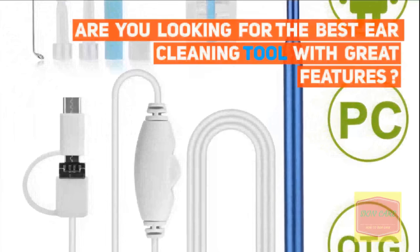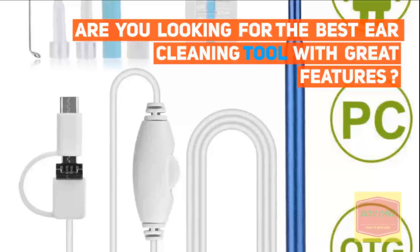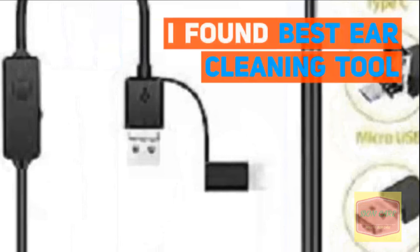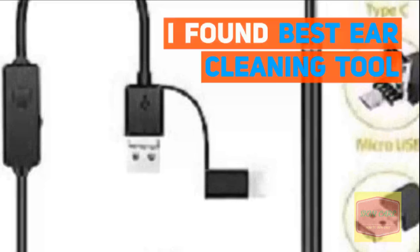Are you looking for the best ear cleaning tool with great features? I found the best ear cleaning tool.